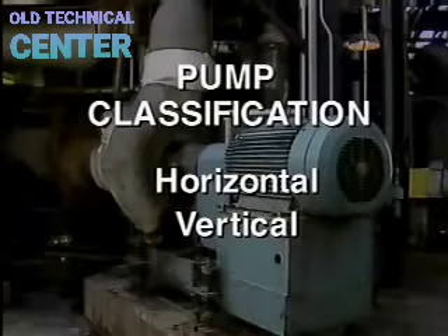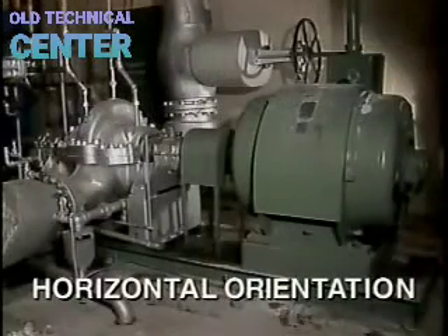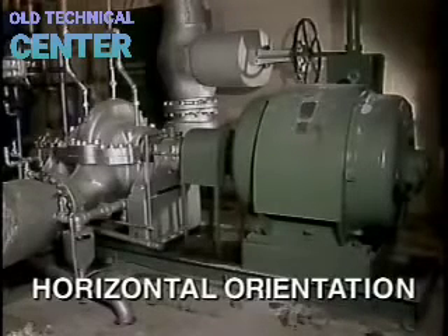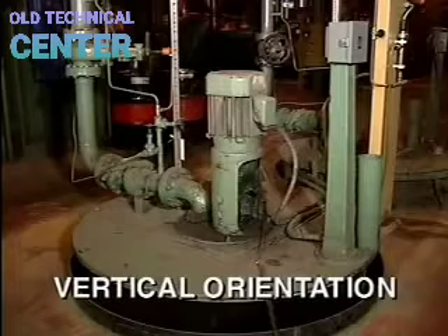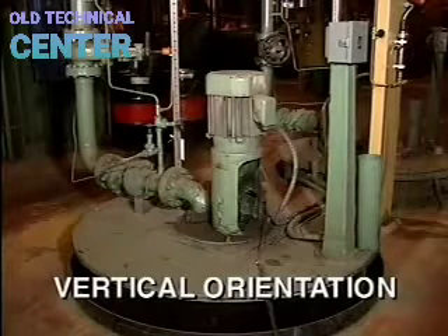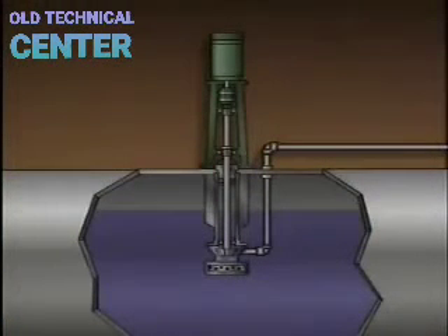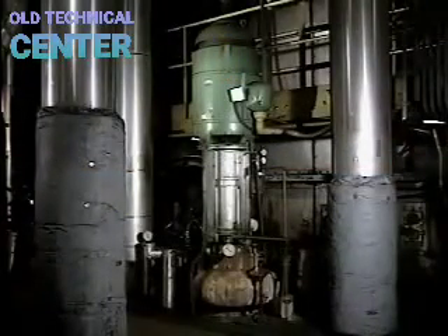Centrifugal pumps can also be classified by shaft orientation — horizontal or vertical. Most are mounted horizontally, with the motor beside the pump and the shaft parallel to the ground. Vertically mounted pumps can be used where the pump must be submerged in fluid without damaging the motor — the motor is mounted above on top of the tank. Vertically mounted pumps can also be used where floor space is limited.